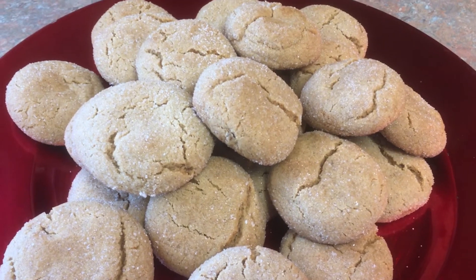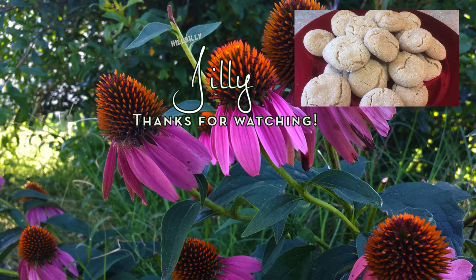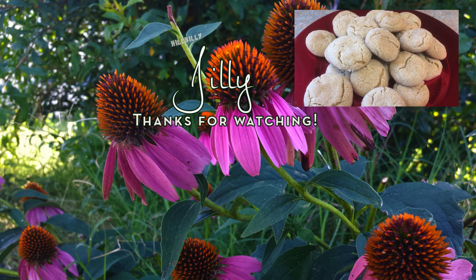If you like our video, please click the like button and subscribe to our channel, and pass this on to your friends and family. This is a great recipe for this time of year, or any time of year. Take care, God bless, and have a very Merry Christmas.